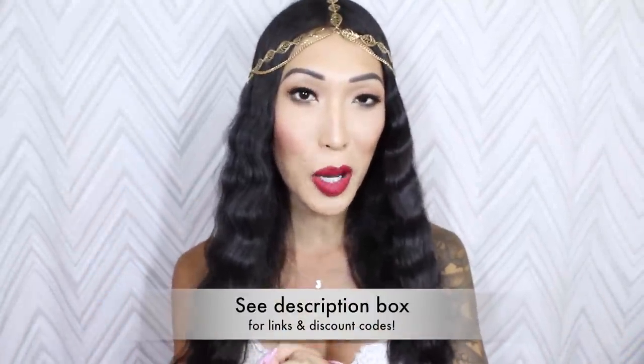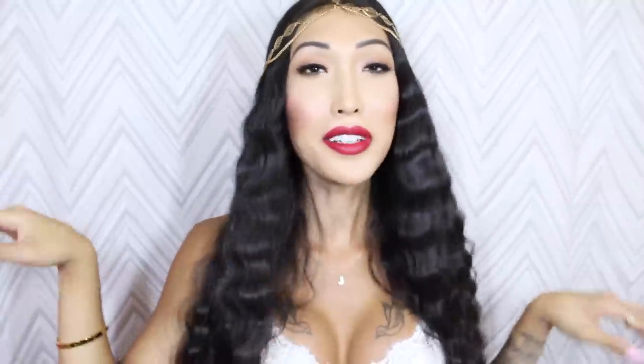Thank you so much for watching. I hope you guys enjoyed this tutorial and my bohemian slash mermaid hair. I will talk to you guys very soon. May the fears be with you — bye!